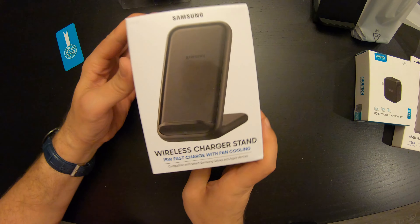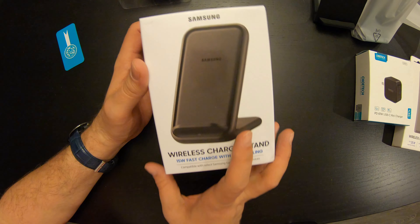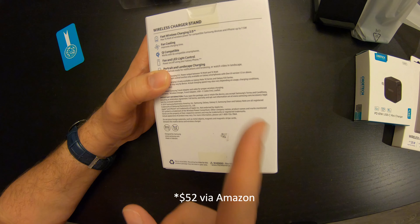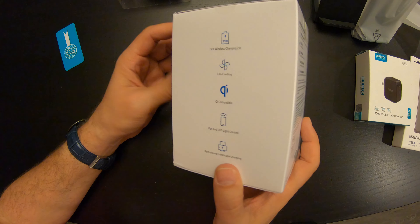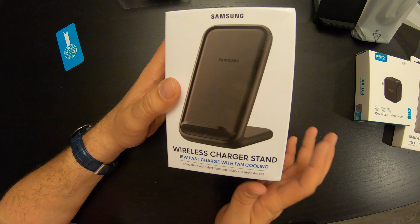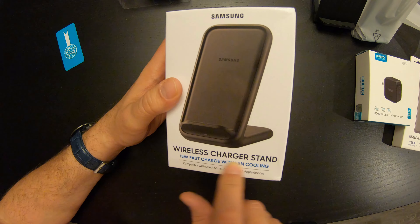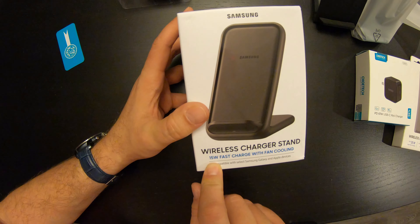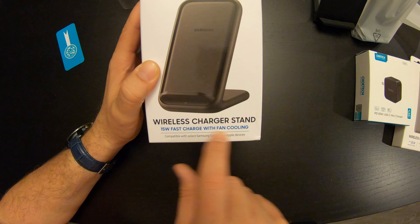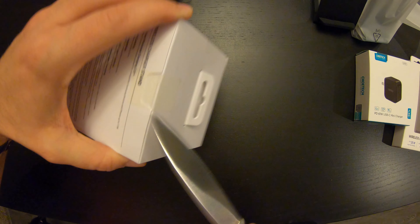This is the Samsung wireless charger stand, 15 watt with fan cooling. It was a few bucks more, but it's Samsung and it's been out for a while — available on Amazon probably at least since the Note 10 came out, because if I had to guess, that's the first device that supported 15 watt fast wireless charge. We will unbox this and just cut right to it being unboxed.